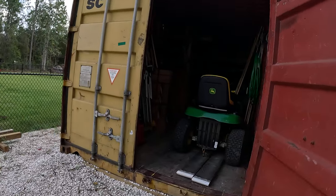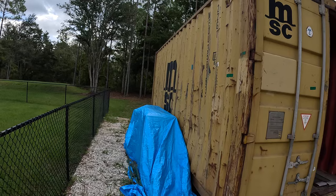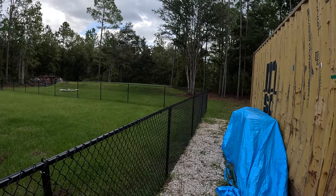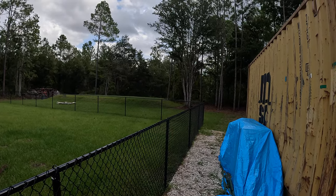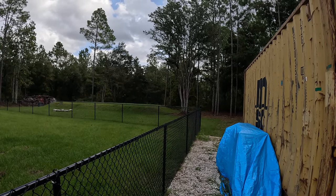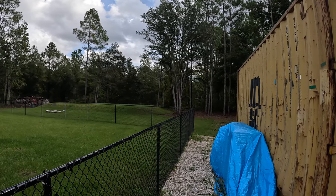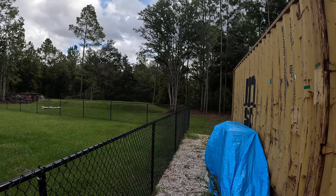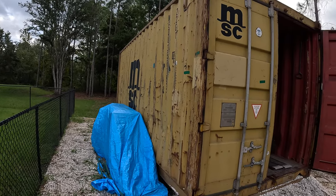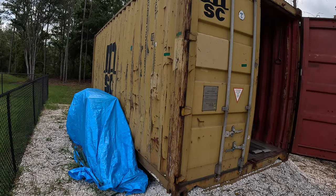That's basically my 20-foot outside storage container. Pretty much everybody in this development — which is basically off the grid with large lots and no HOA — so pretty much anything goes. You could have cattle, horses, boats, trailers, tractor-trailers — you could park whatever you want on these properties. Pretty much everybody has at least one storage container.